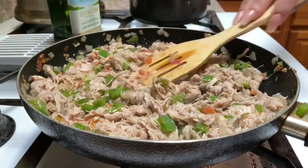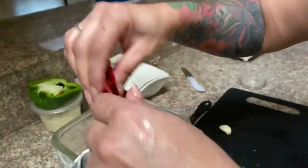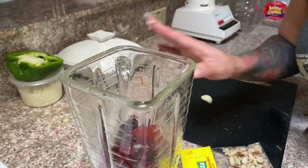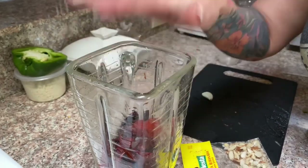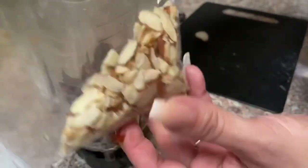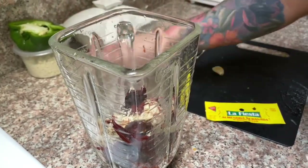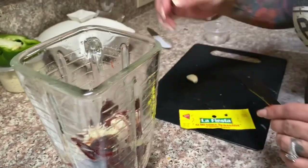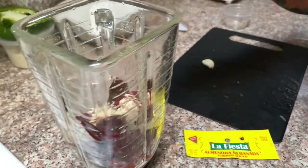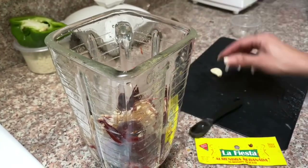Right here we have our cleaned chiles already in the blender — the negro chiles, the guajillo, and the cascabel. The cascabel is just to give it a touch of spiciness. I'm going to add a 62-ounce bag of almonds into the blender with the chiles, along with half a teaspoon of cumin.